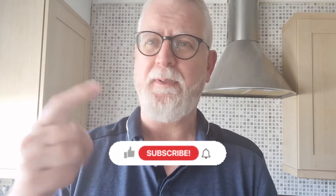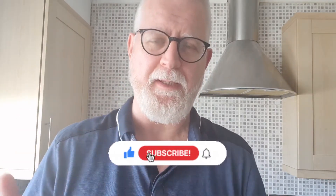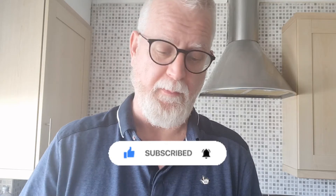Hi everybody, welcome to Andy's Beer Reviews. Whilst I've got your attention, if you like the videos, please just click like, share, subscribe. It really helps me and really helps content makers know what the audience wants to see more of, so it would really help. Do that whilst you watch the video, really appreciate it.